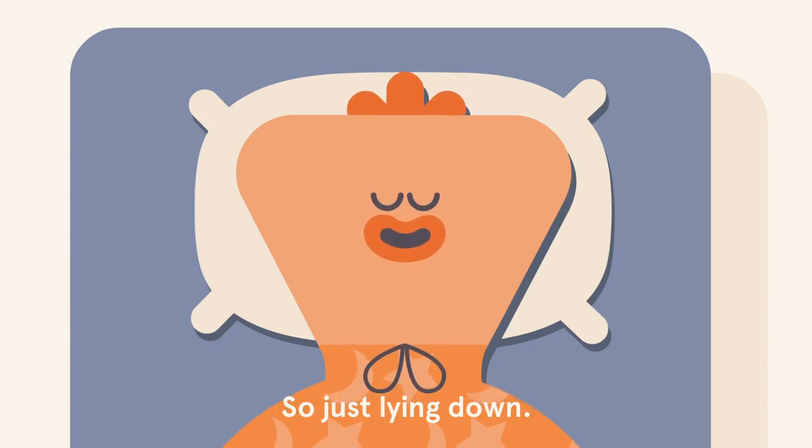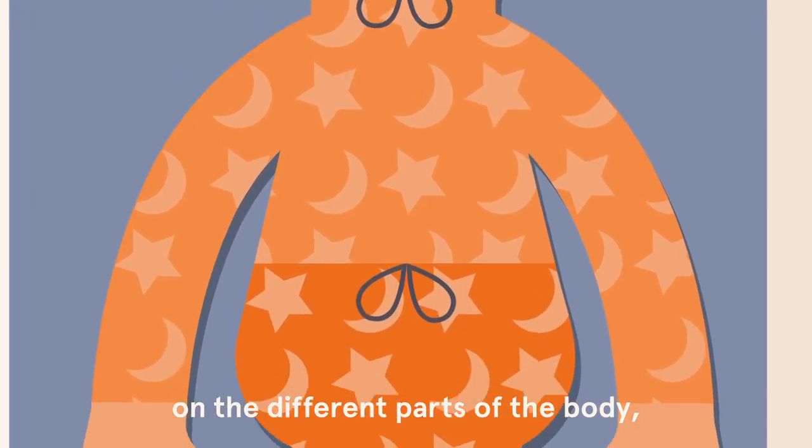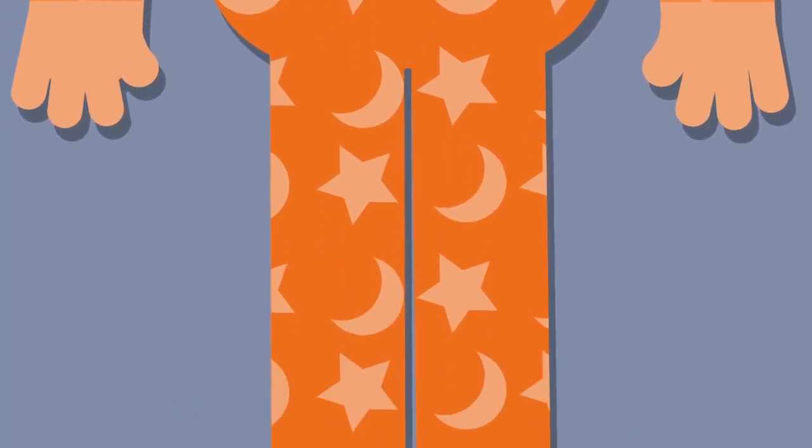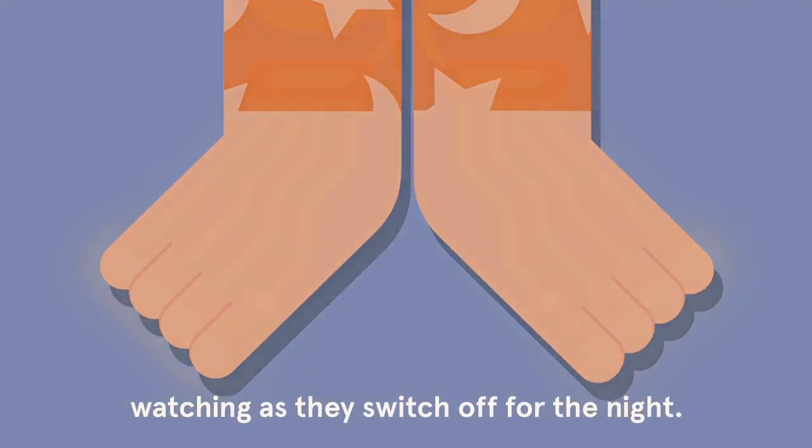So just lying down, we're going to focus the attention on the different parts of the body, watching as they switch off for the night.